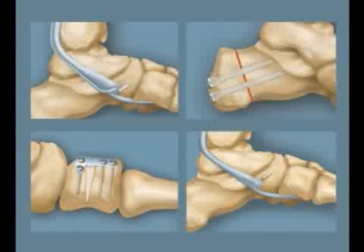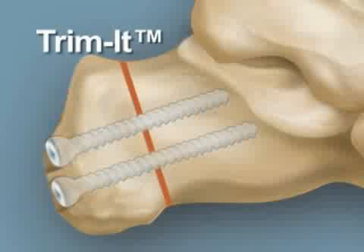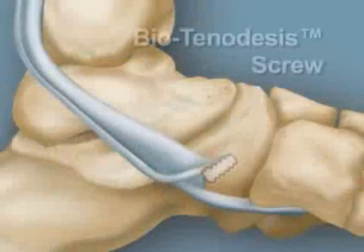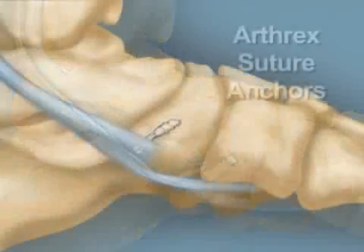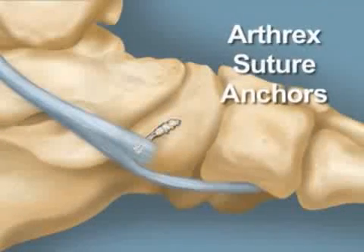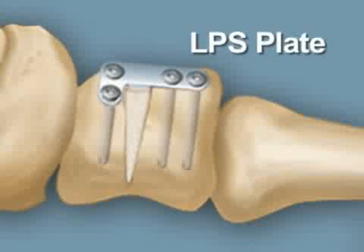Other Arthrex surgical solutions for posterior tibial tendon dysfunction include the Trimit screw system for calcaneal osteotomy, the biotenodesis screw system for FDL tendon transfer, a variety of Arthrex suture anchors for PTT repair, and the LPS plate for cotton osteotomy.